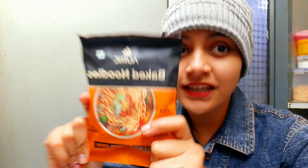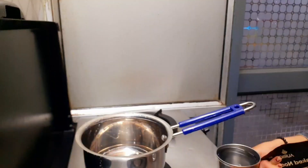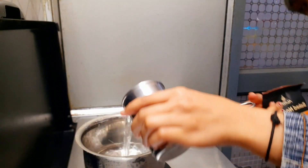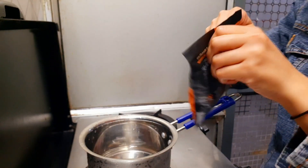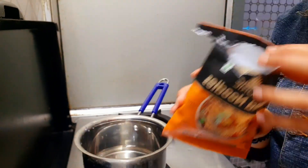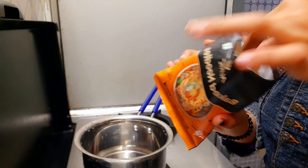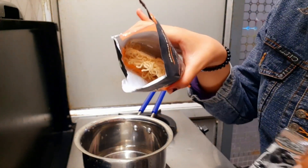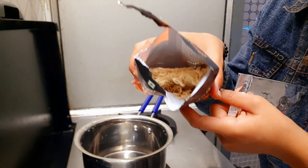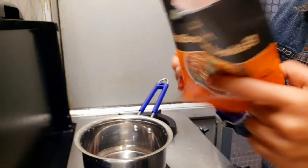It looks good, but let's taste it. So it's a little bit of water — 250 ml water. Let's soften this. So 250 ml water. It's like the noodles, it's so easy. It's 70 grams.